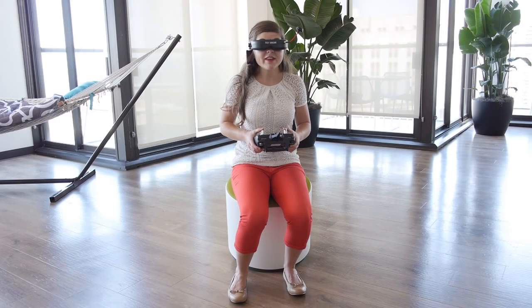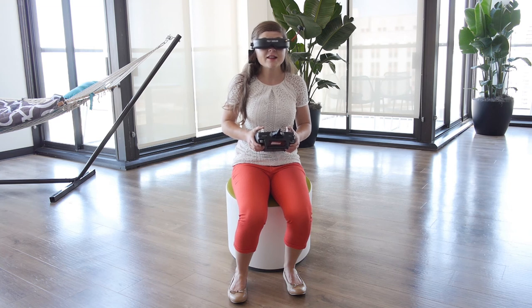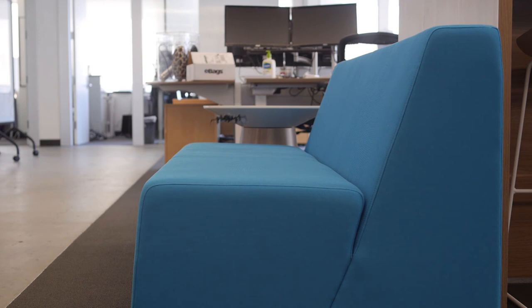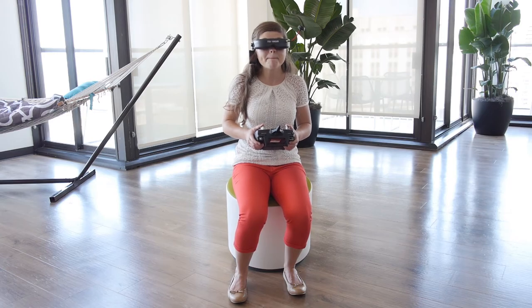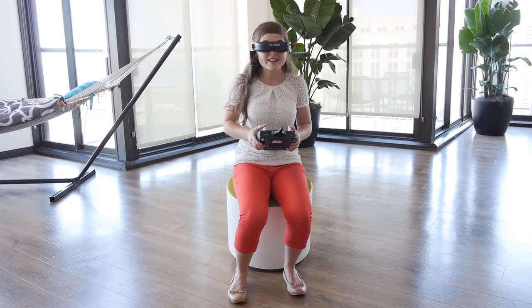Flying FPV is a totally surreal experience. Someone once described it to me saying that when they put on the FPV goggles, they feel like they're actually putting on Superman's cape — and you really are flying around the room sort of like Superman. Someone else told me that she feels like a monk when she's flying FPV because it's such an immersive, full-body experience.